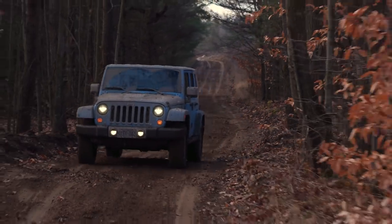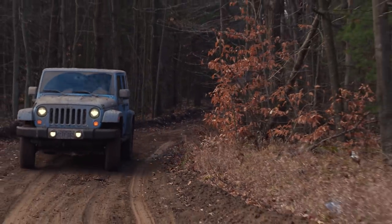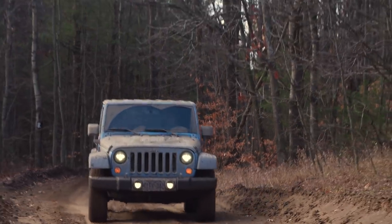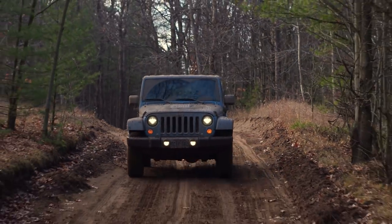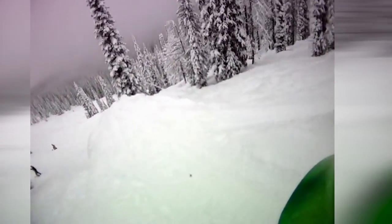Things you're not supposed to do when going off-roading: A, go alone; B, go alone; and C, go alone without someone with a winch. You're really not supposed to go alone — kind of like backcountry skiing.